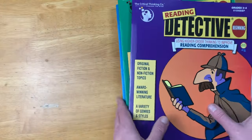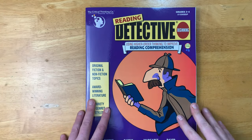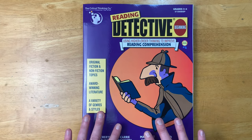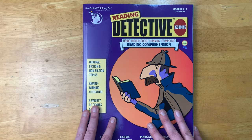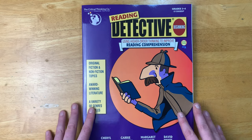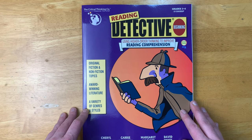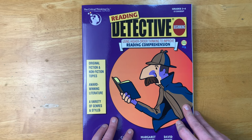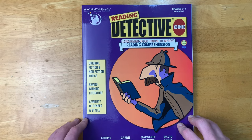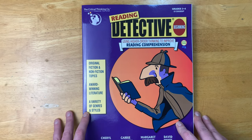I'm going to start with the first one — Beginning, grades three and four — which is the one my fifth and sixth grader are using this year. The reason I decided to pick up Reading Detective is my kids are pretty good at reading but not great at test-taking skills, so I wanted to get some more critical thinking and reading type books to maybe improve our test scores a little bit. I'm pretty confident this is going to help out.